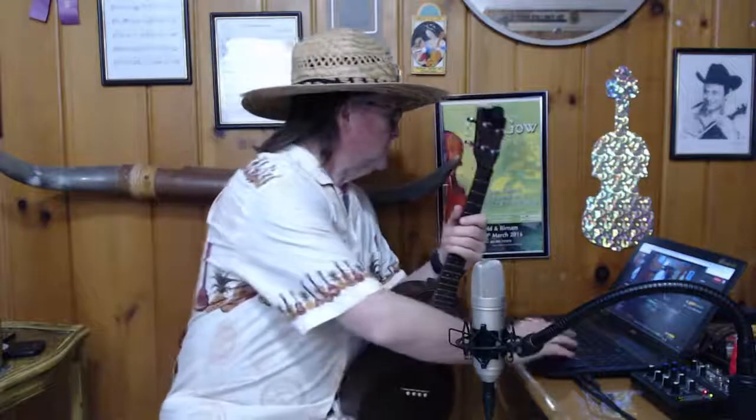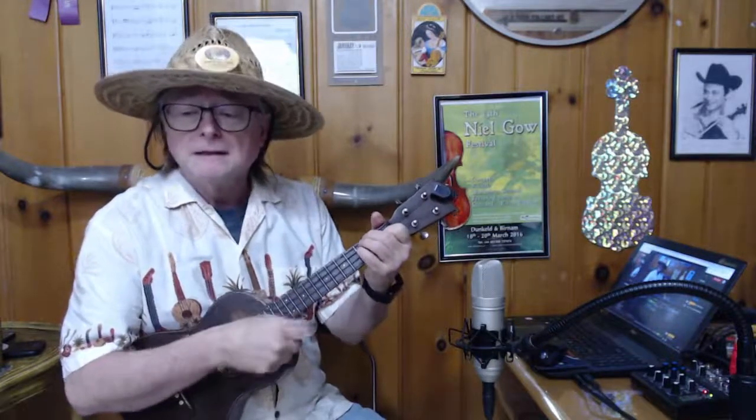Let's talk about the chords here first — well, let me just play through a little bit of it. Tiny bubbles in the wine, make me happy, make me feel fine. Tiny bubbles make me warm all over, with the feeling I'm gonna love you till the end of time. So here's to that golden moon, and here's to the silvery sea, and mostly here's a toast to you and me. Tiny bubbles — just like that.